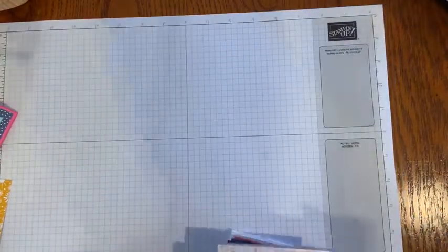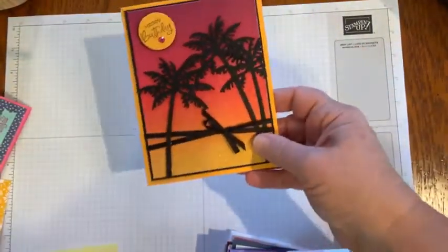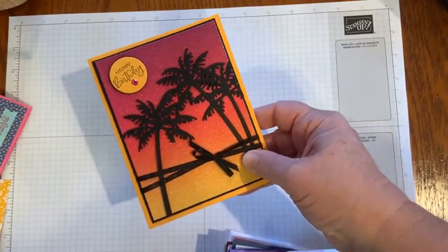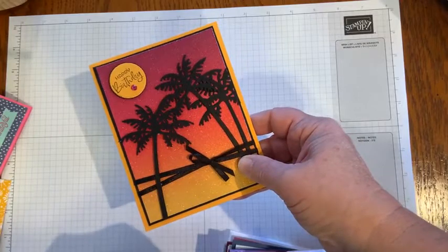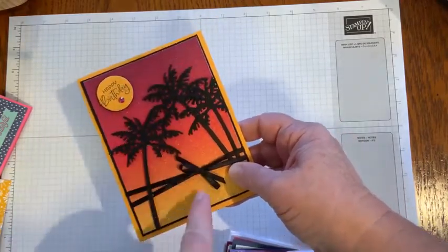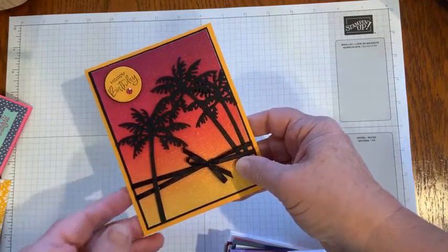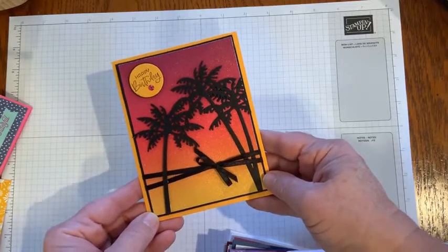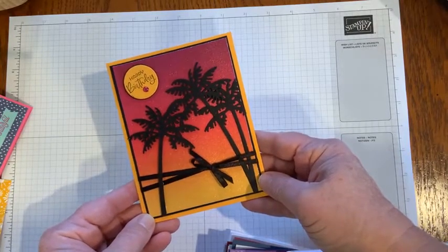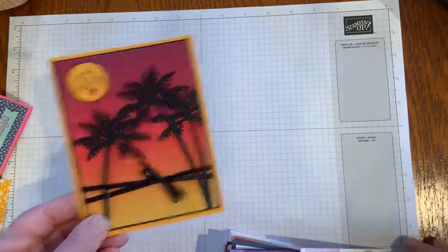This card came from Ginger and uses the Paradise Palms bundle available in Stampin' Up!'s January through June mini catalog. It also uses that beautiful rainbow glimmer paper available in the Stampin' Up! annual catalog. So pretty — I absolutely need to case this one.